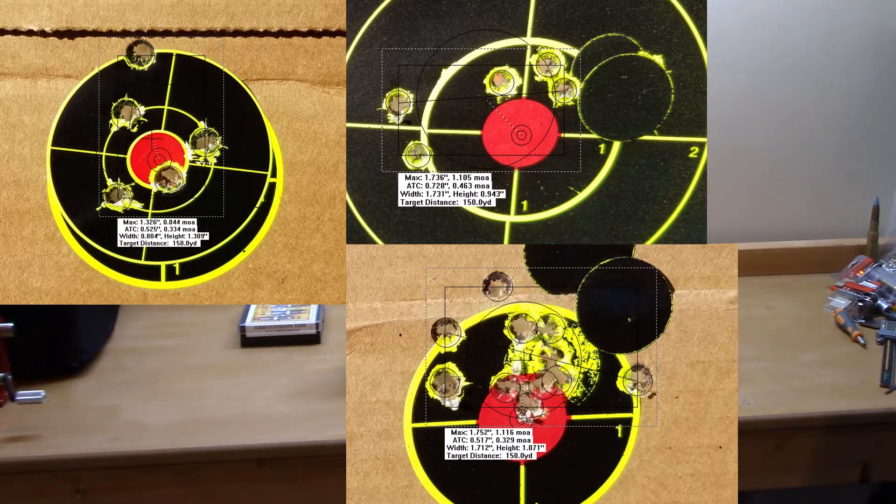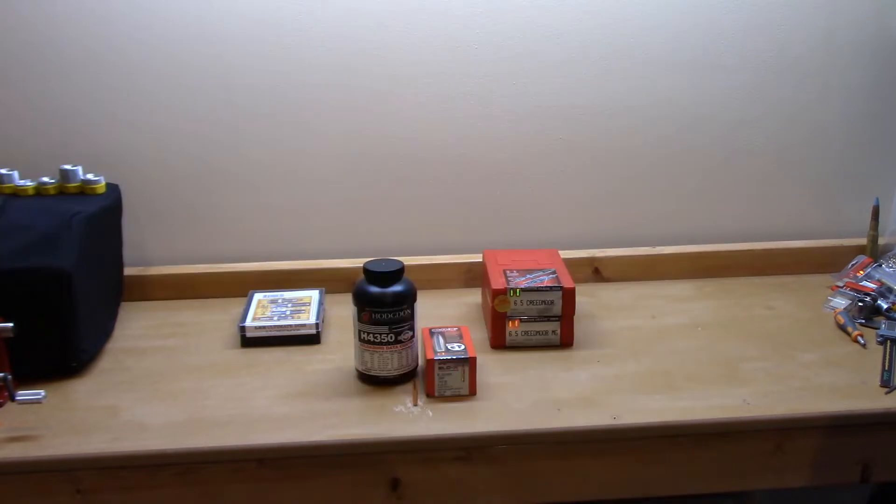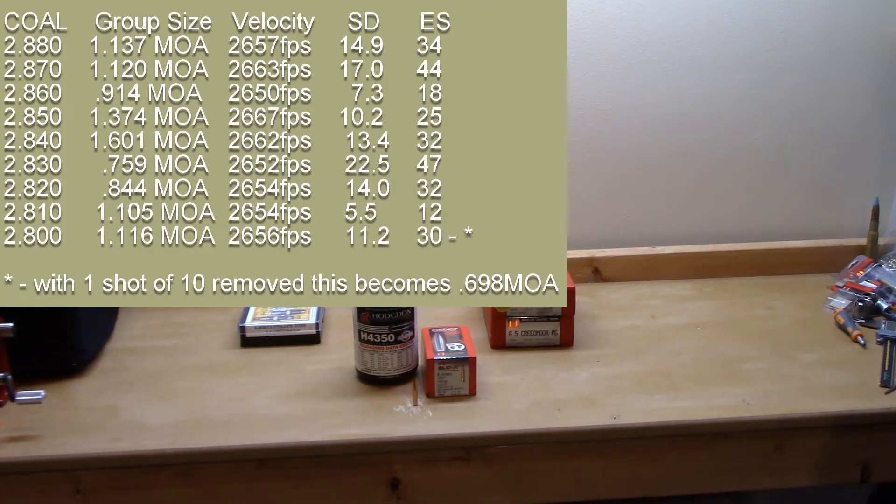At 2.81 inches: 1.105 MOA, velocity 2654 fps, standard deviation 5.5, extreme spread 12 — the best SD and ES numbers of the day, but certainly not the best group.